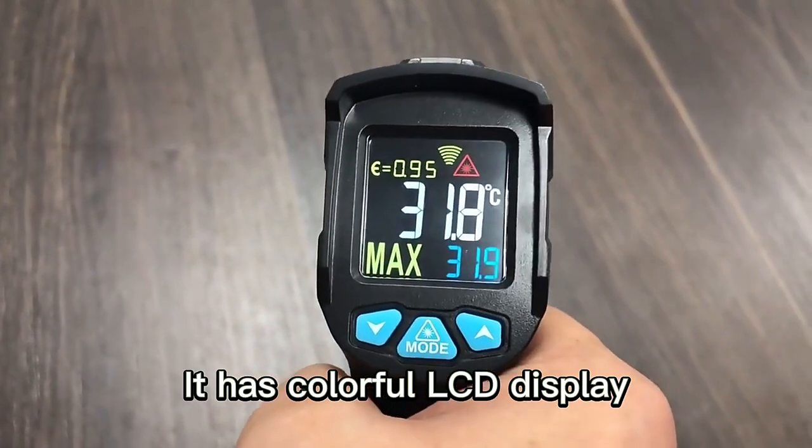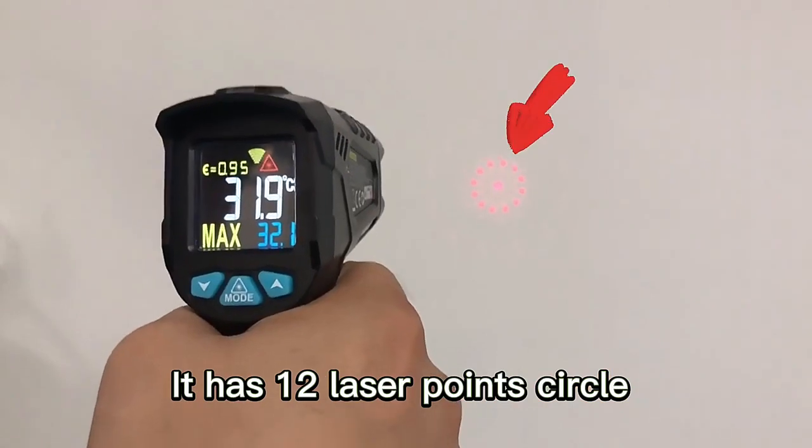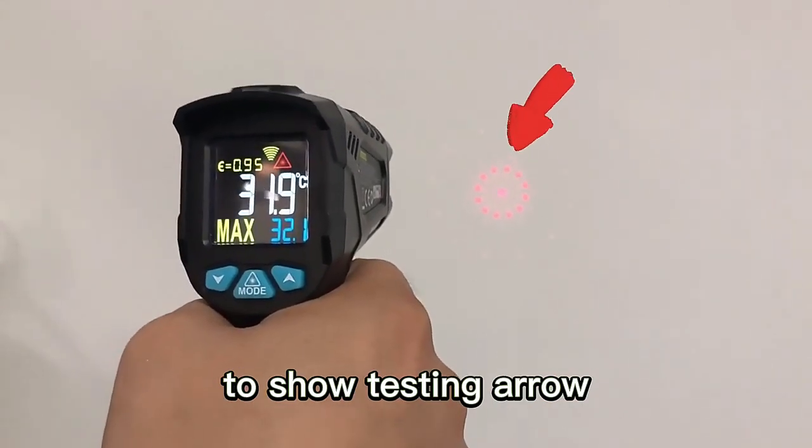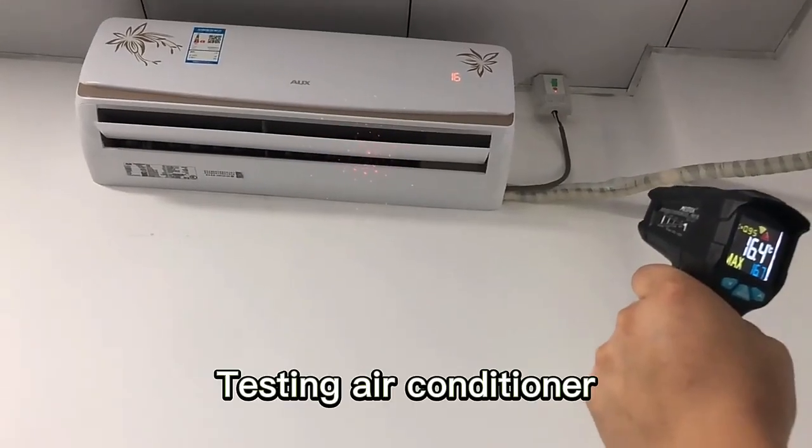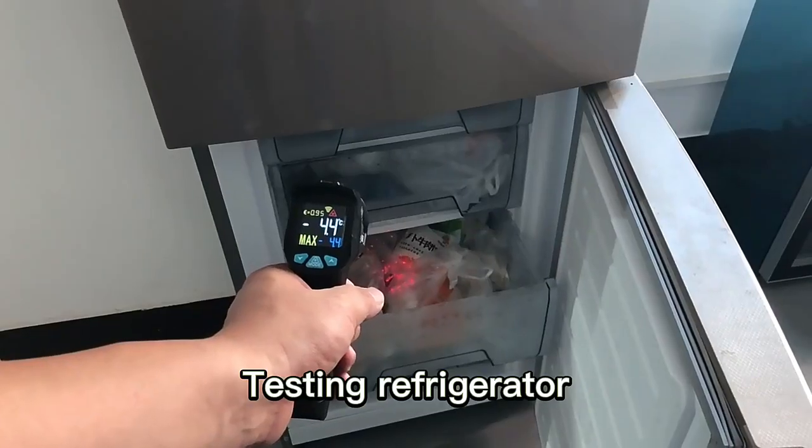It has a colorful LCD display. It has 12 laser points circle to show the testing error condition. Testing refrigerator.